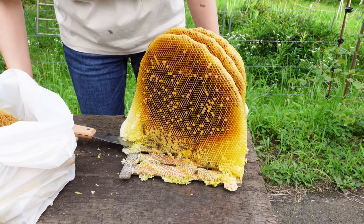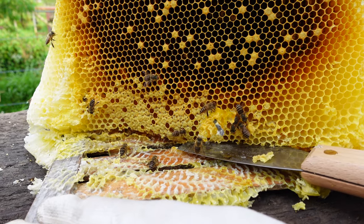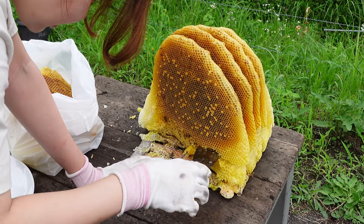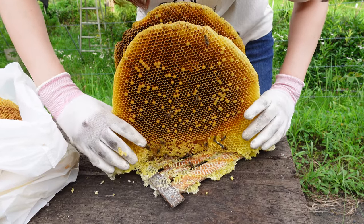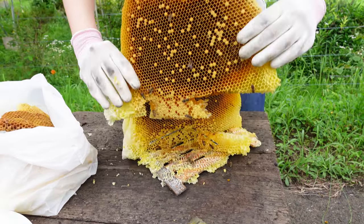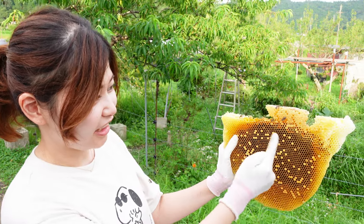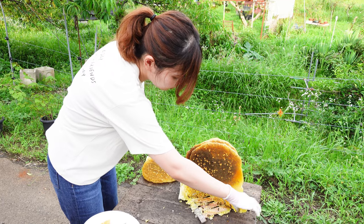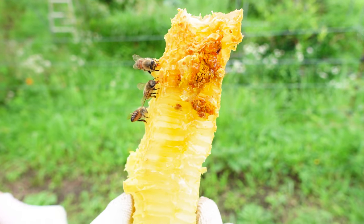Mayu continues to carefully remove the comb, avoiding killing any bees. There are two wires inside the comb, so Mayu will cut above the wires to remove the comb. In this third comb that was removed, Mayu found some eggs and larvae. This suggests that the colony did not plan on absconding in advance — the bees likely absconded suddenly. This piece of comb is full of honey and pollen.